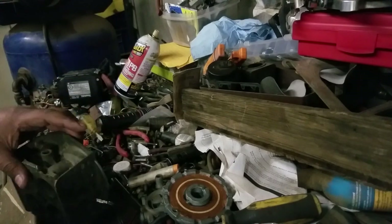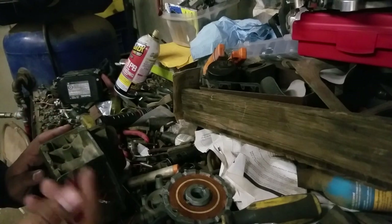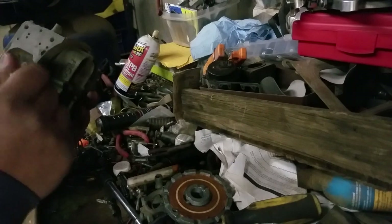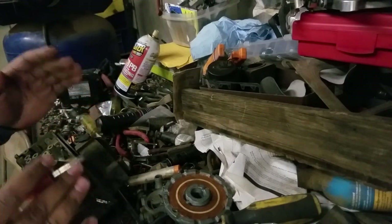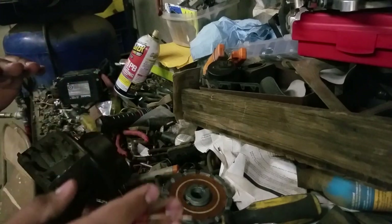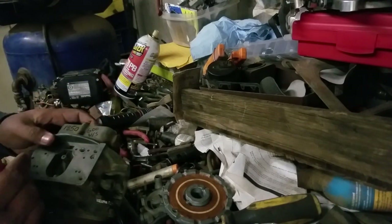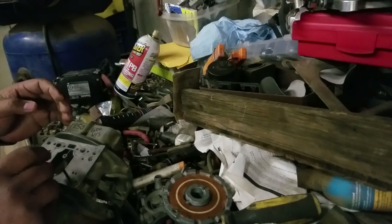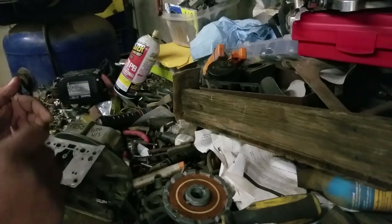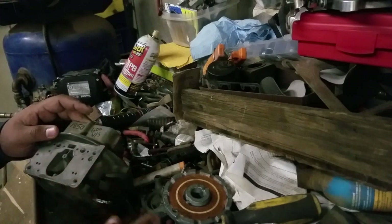Secret number two is understanding what's on your engine and how it matches up with the carburetor you've got on it. This is a 600 vacuum secondary — it's been the staple for automotive enthusiasts for about 50 years. A lot of people say running a 600 means leaving power on the table. The second secret is actually running the smallest carburetor you can on an engine without it losing power.